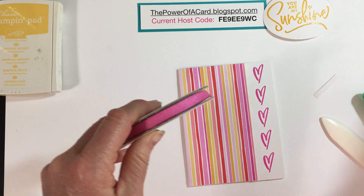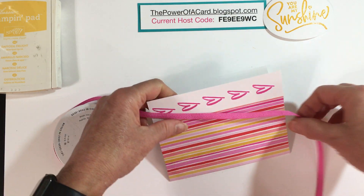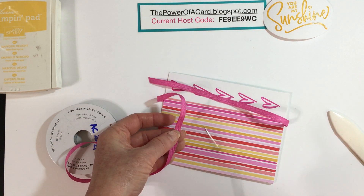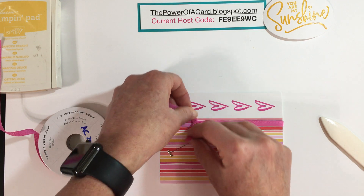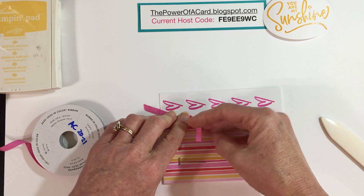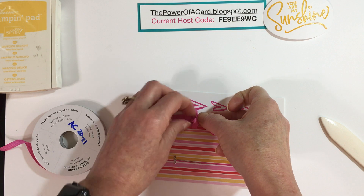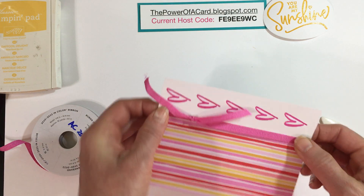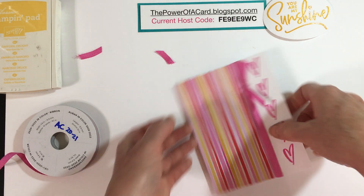I have some of our in-color ribbon and I'm just going to add a little bit of trim to this edge. I'll take off about 12 inches or so. Everyone says it's very hard to tie a knot or bow on camera — I guess I'm going to find out! I'll move that ribbon right to the border and trim it off a little bit.